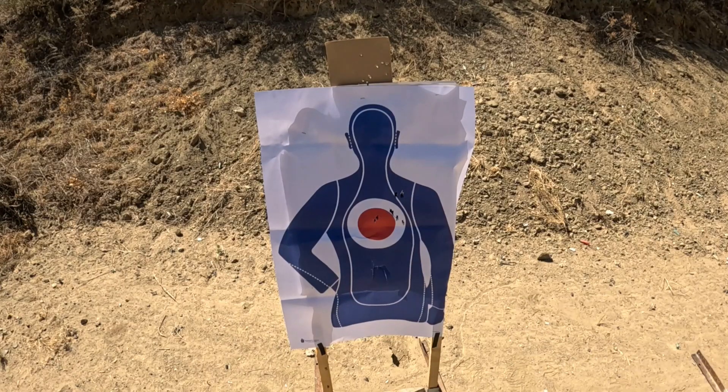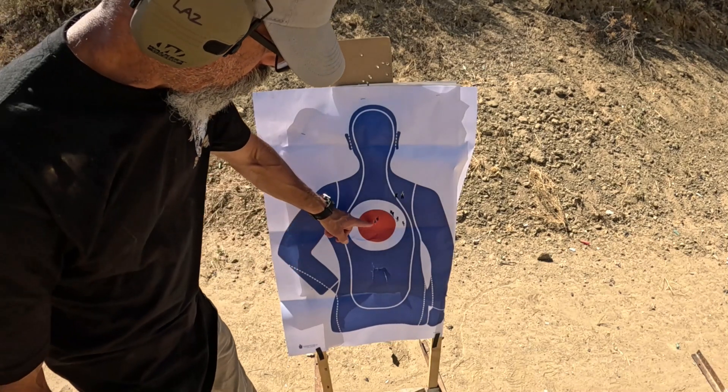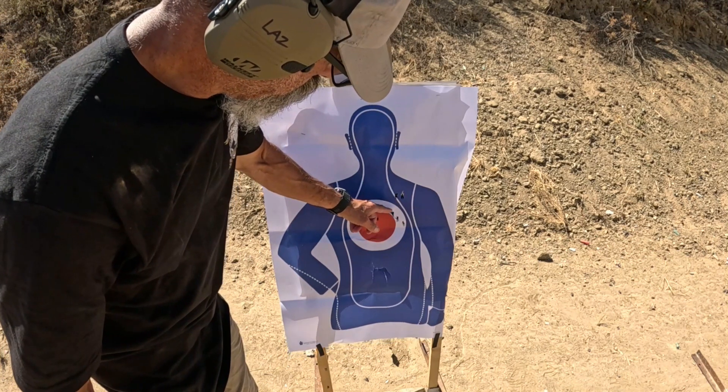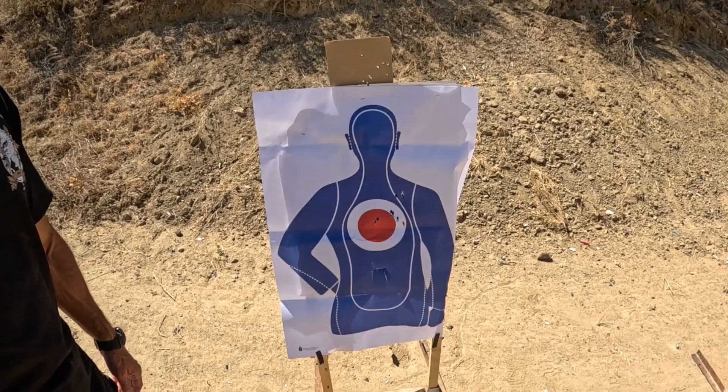Here we are with the 1187, and this is far and away the tightest pattern — outside of that shotgun apparently not enjoying the low recoil ammo. All nine pellets are there. Just an amazing shot group.